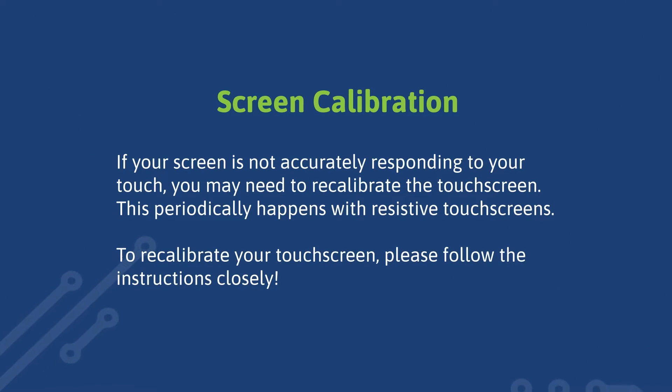Tap 2 controllers use resistive touchscreens, which sometimes require recalibration. If your screen is not accurately responding to your touch, you may need to recalibrate the touchscreen. To recalibrate your touchscreen, please follow the instructions closely.